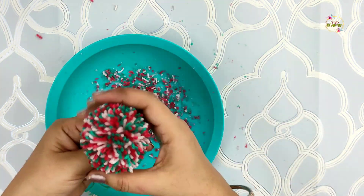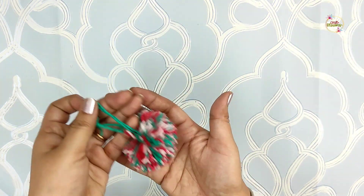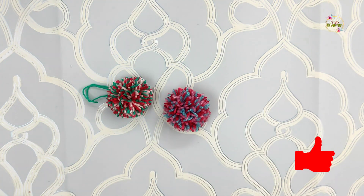The mixed color pom-pom is now prepared. You can trim the strands of this pom-pom, but if you want to put it on a cap, you can leave it as it is.